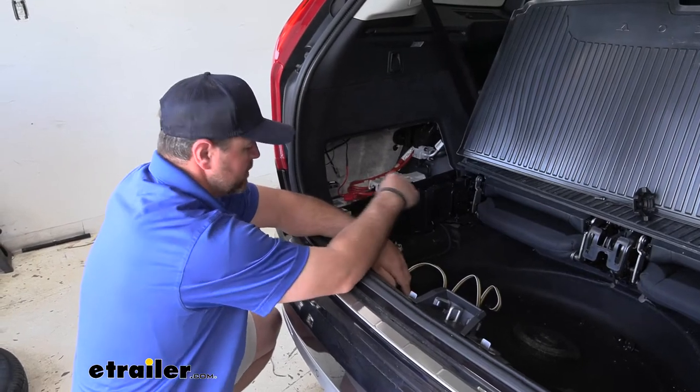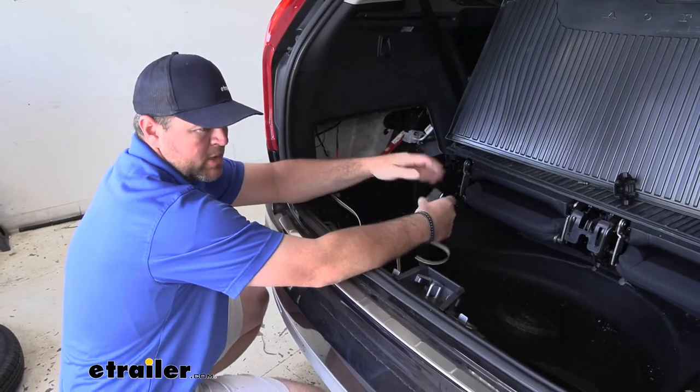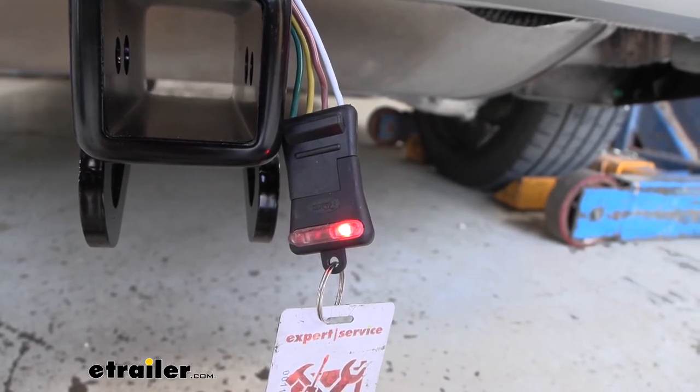Once it's connected to your battery and the fuse is in place, we can test it to make sure it's working correctly, then reinstall any of the panels we removed. Brake lights, left turn, right turn, running lights.